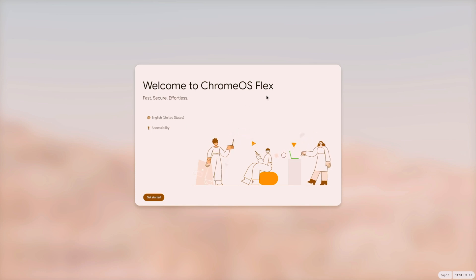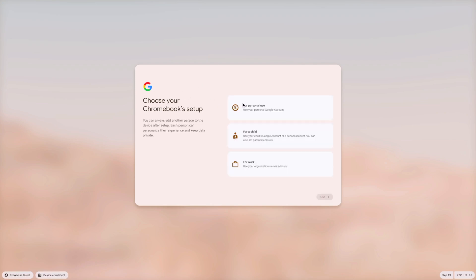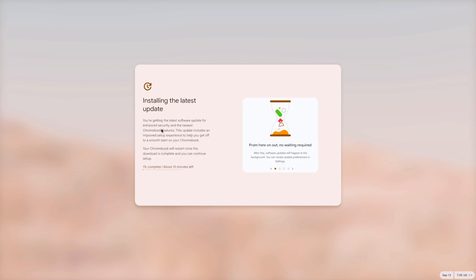I removed the USB pen drive, started the computer, and here we are at the initial setup screen. Select whether you want personal use, for a child, or for work. For a child, you'll get parental controls. I'll go with personal use and press Next. It checks for updates — I believe it's going to update to the latest version, which is 128.